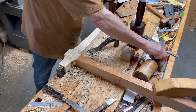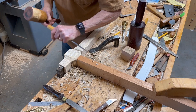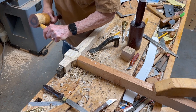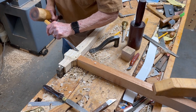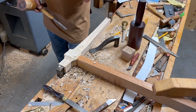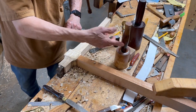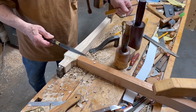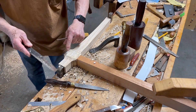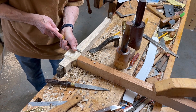Let me just knock back this — yeah, you get the idea of how this works. I've got files here, very rough files, that can also work with this, but actually it's a lot easier and faster with the carving tool.